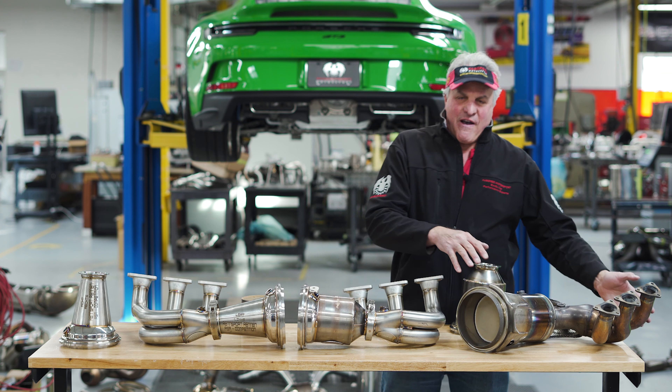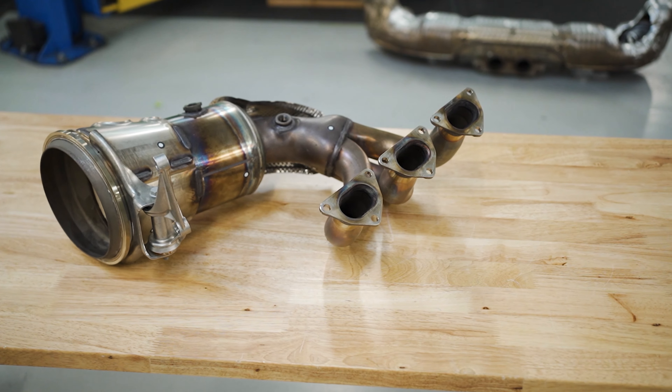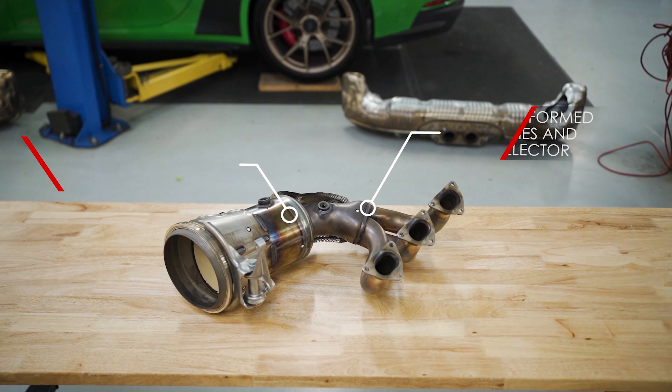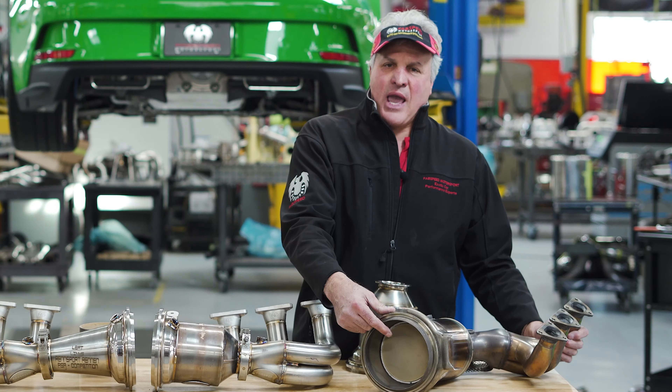Over here is the factory 992 GT3 header — stainless steel hydroformed primaries, very short, goes through a hydroformed collector and then through a catalytic converter. This is a ceramic catalytic converter, and as you can see there is the gasoline particulate filter also made of ceramic by Corning.